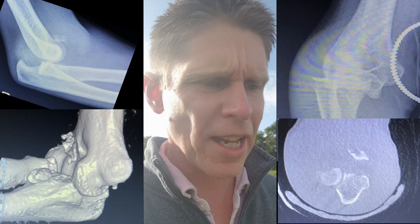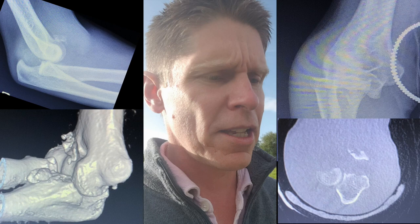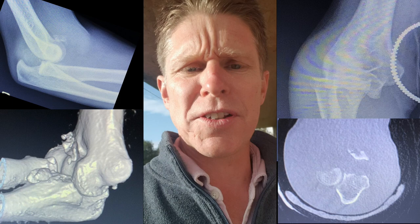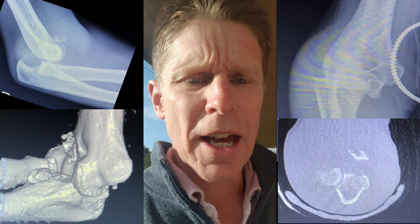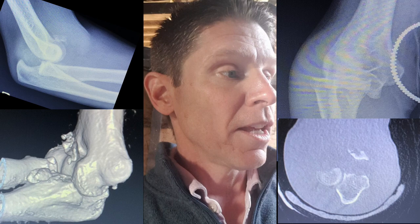But if you look closely at the X-rays and the CT scan, you can see that actually the coronoid fracture is a bi-facet fracture of the coronoid, and that means it can't be a terrible triad. A terrible triad is a valgus external rotation injury where the anteromedial facet moves away from the distal humerus as the arm goes into valgus, and you fracture the radial head and the anterolateral facet.